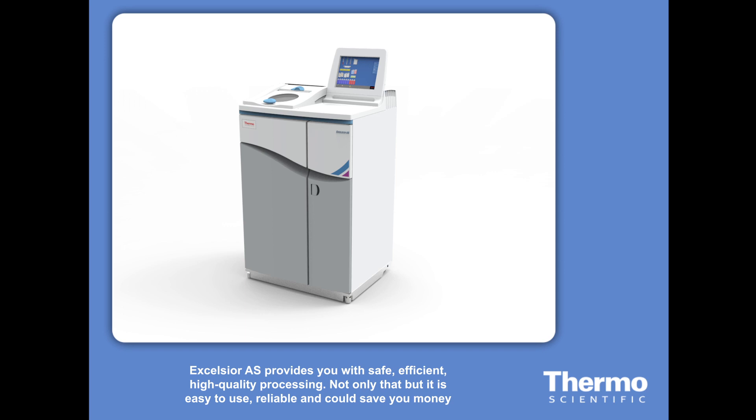Excelsior AS provides you with safe, efficient, high-quality processing. Not only that, but it is easy to use, reliable, and can save you money. Contact your local Thermo Scientific office if you would like to learn more.